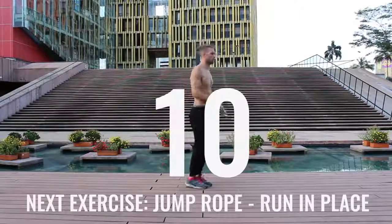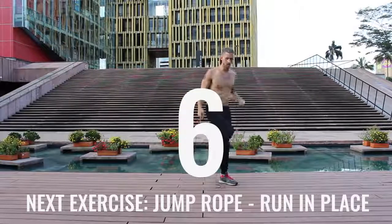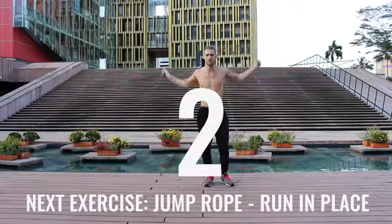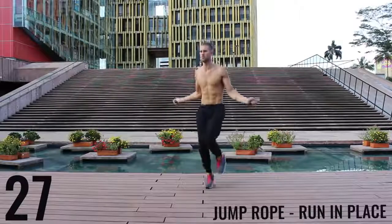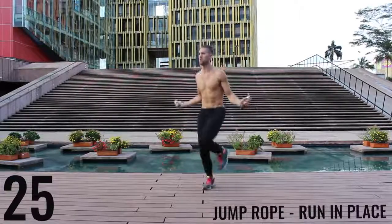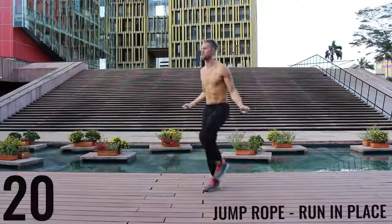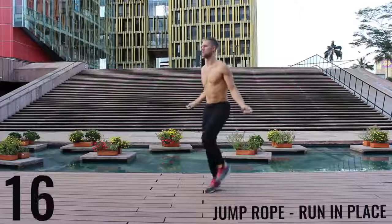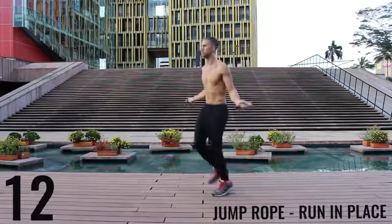Good, rest. Take a deep breath in through your nose, out through your mouth. We got jump rope run in place coming up right now. Again here, we want most of the movement to happen through your wrist and you want to barely be bringing the balls of your feet off the ground. Keep it nice and controlled, keep that core tight, spinning that rope as fast as you can.